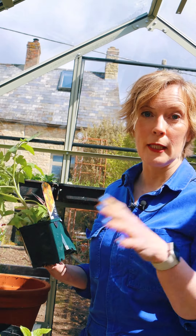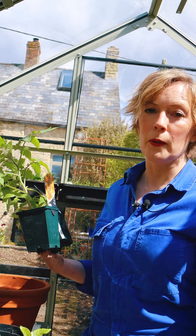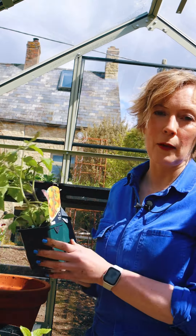Tomatoes are very tender so can't go outside until all risk of frost has passed - late May, early June if you can wait that long. They also grow really brilliantly in unheated greenhouses or even inside, though you need to make sure that there's lots of open windows for pollinators to come and go.